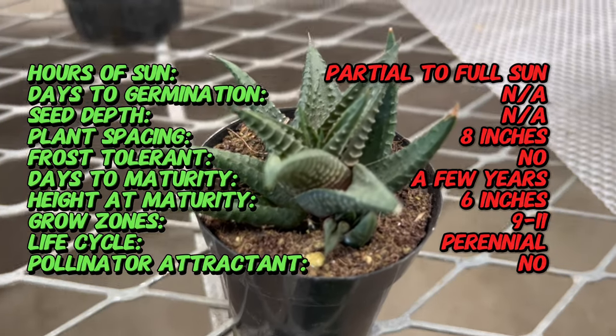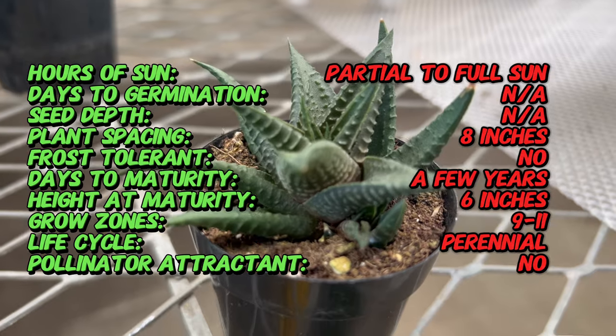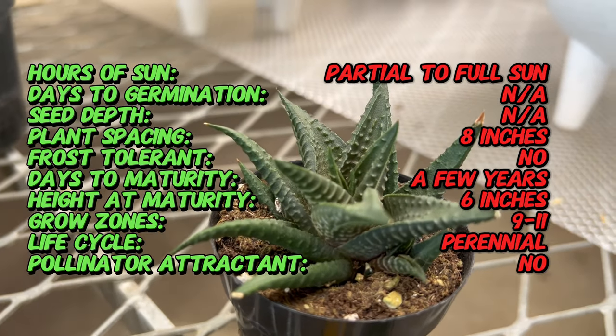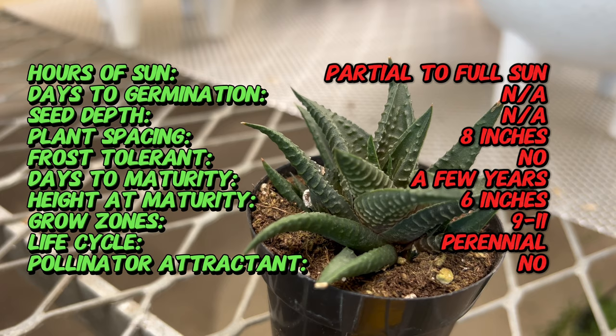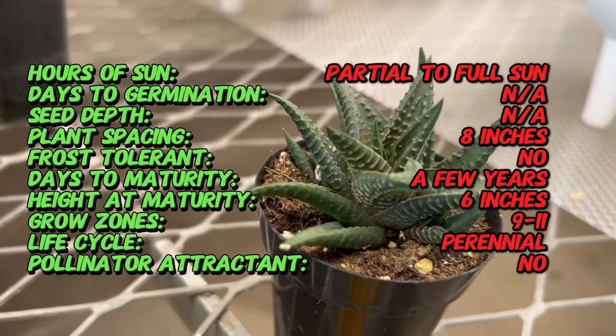The species is native to the rocky slopes and dry regions of the Eastern Cape province, where it thrives in arid conditions with well-draining soil and plenty of sunlight. Over time, Haworthia lumifolia has gained popularity as a decorative plant, prized for its ornamental value and resilience in challenging environments.